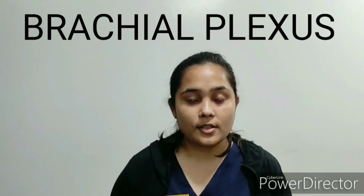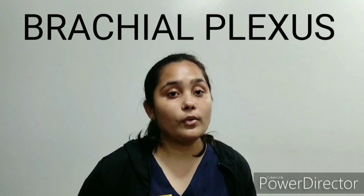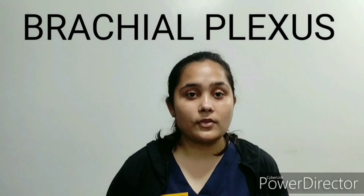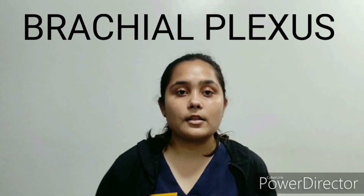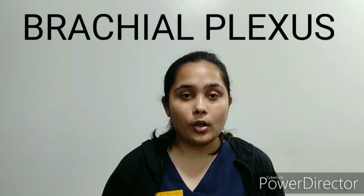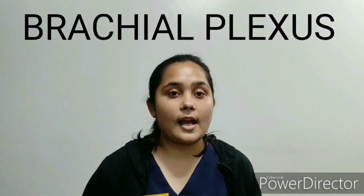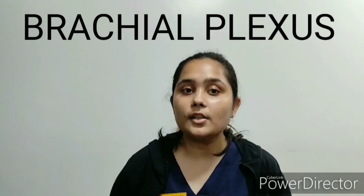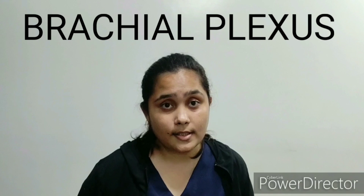Each of these trunks gives rise to their respective anterior and posterior divisions. The anterior divisions of the superior and middle trunks give rise to the lateral cord, the posterior divisions of all the trunks give rise to the posterior cord, and the anterior division of the inferior trunk gives rise to the medial cord of the brachial plexus.